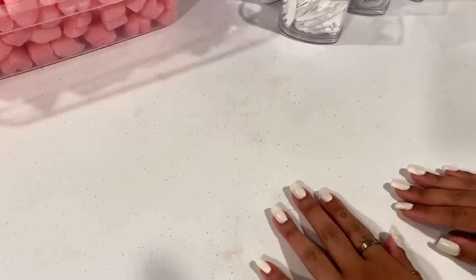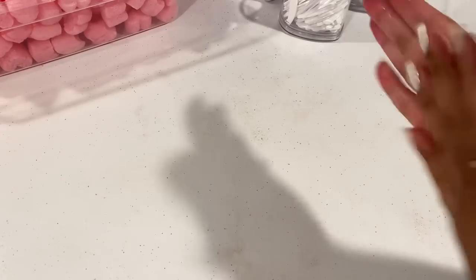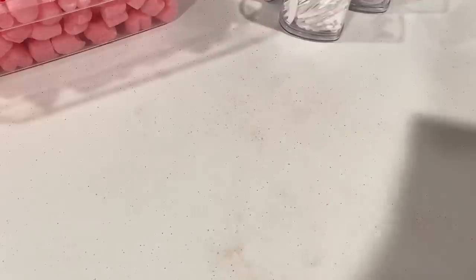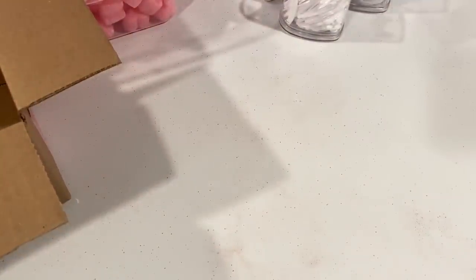I'm going to be packing a few orders today, so let's get right into the video. I already cleaned up my table and my hands, but as always I have my alcohol bottle right here and I'm going to clean my hands again. I'm so excited — we just had our relaunch, so these are relaunch orders.